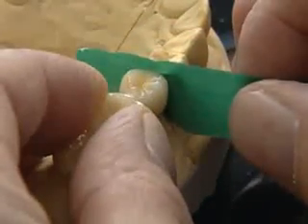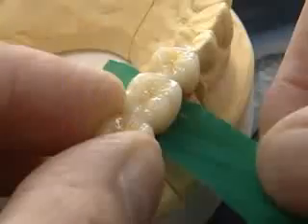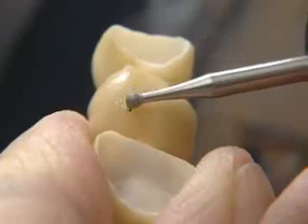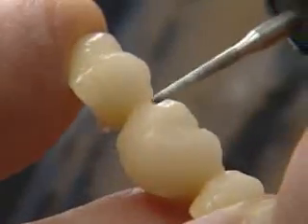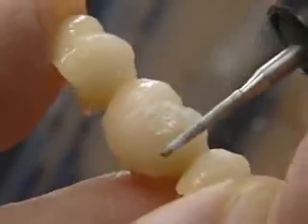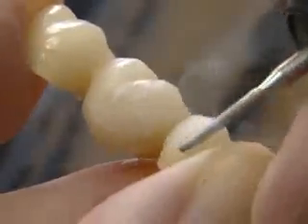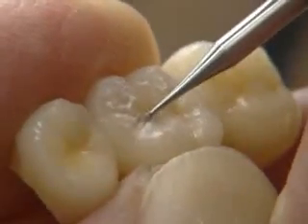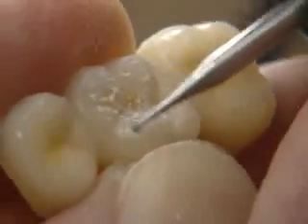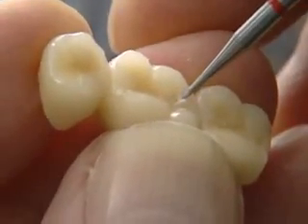All the proximal contacts and pontic supports are carefully ground in. Separated with a diamond disc, the outer form of the bridge is prepared. The occlusal morphology is ground in and outlined. Round, fine diamond instruments are suitable for details, and carbide tips as well for fissures, during the corresponding water cooling.